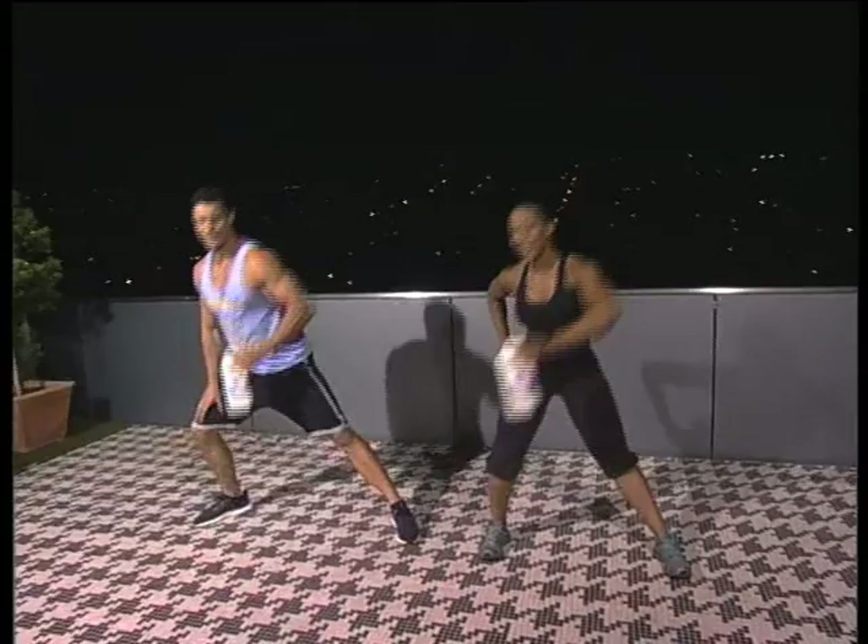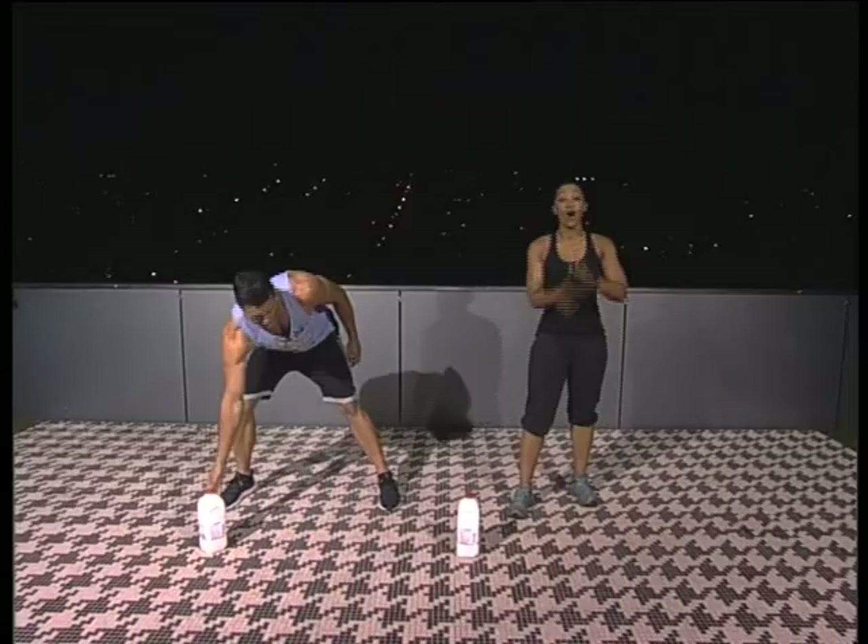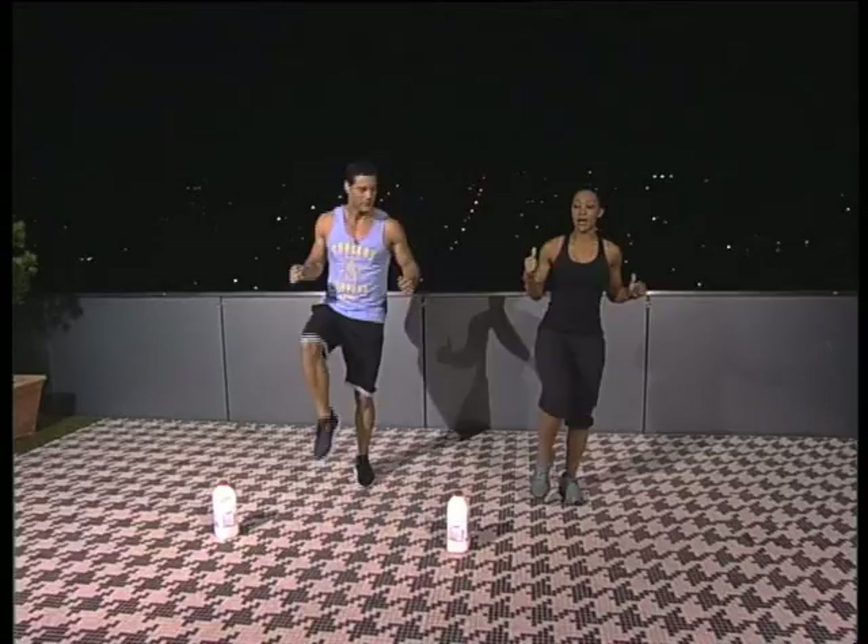And now with that high intensity interval training, we increase the heart rate. We're going to do high knees for a count of ten. Here we go, starting with the right leg up. Go — one, two, three, four, five, six, seven, eight, nine, and ten.